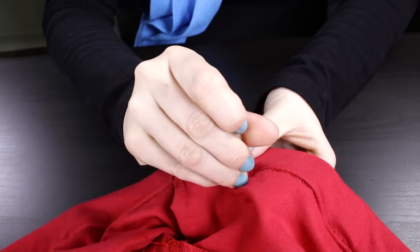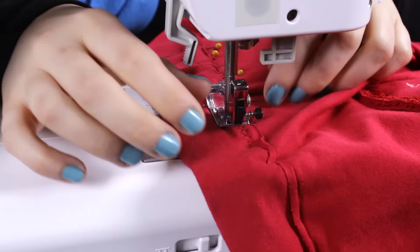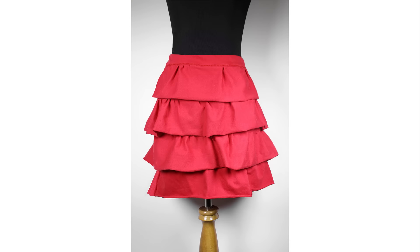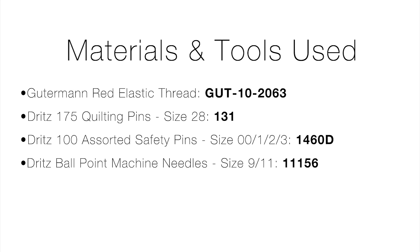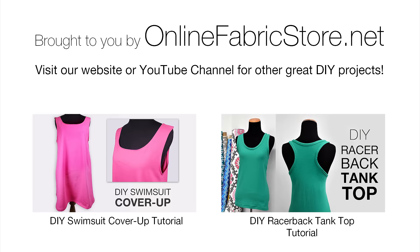Stitch the opening and your tiered ruffle skirt is now complete. If you're using a cotton fabric that doesn't stretch, you only need elastic thread for the waistband. This skirt is fun to dress up for a fancy look or dress down for a casual look. Thanks for watching this OFS project — I'll see you next time.